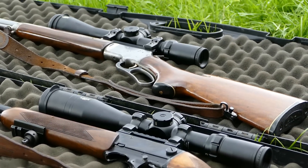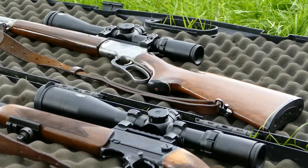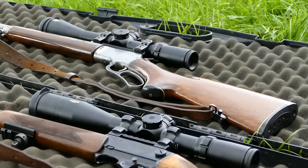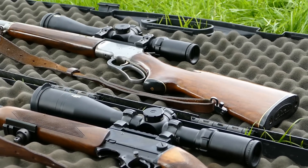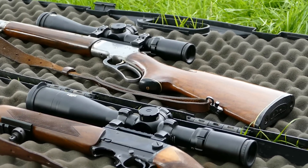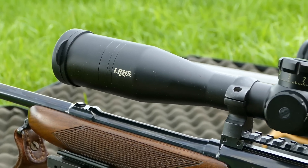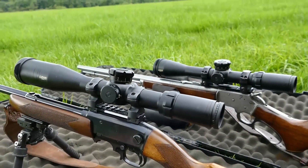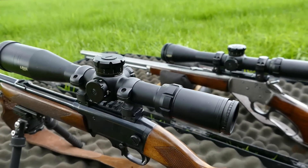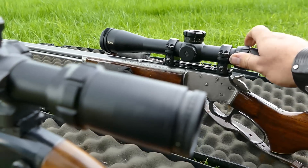These are interesting scopes, if a little specific in the UK. Not so many people are using first focal plane in low mag over here, but I think there are distinct reasons why it's a good idea. LRHS — Long Range Hunter Series, I believe it is. 30mm, nice and compact, but first focal plane. There's a 3-12x and a 4.5-18x.